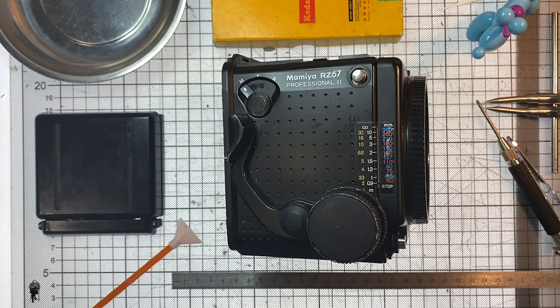Welcome back to another quick fix. We've got Bernie Sanders helping us today, which is nice. Today we're going to look at the Mamiya RZ Pro 2 — replacing the fine focus wheel. Are we ready?